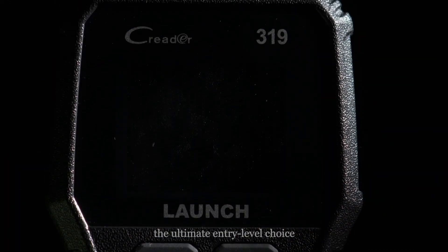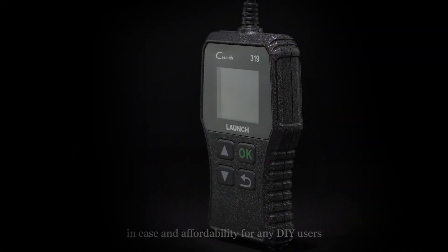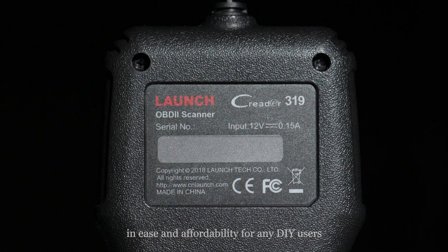Launch CR319 — the ultimate entry-level choice in ease and affordability for any DIY users.